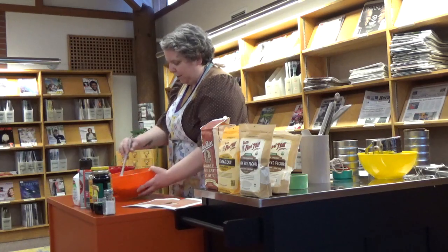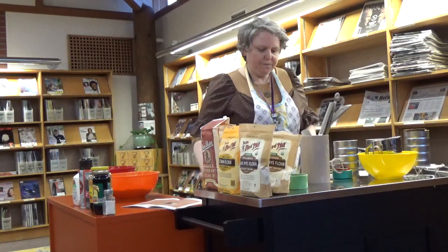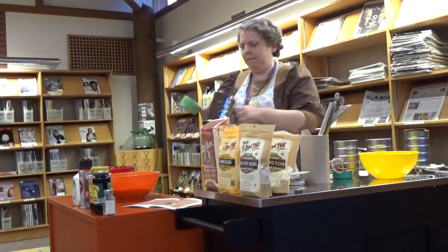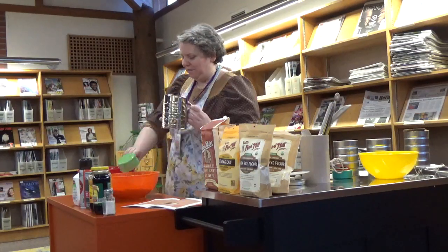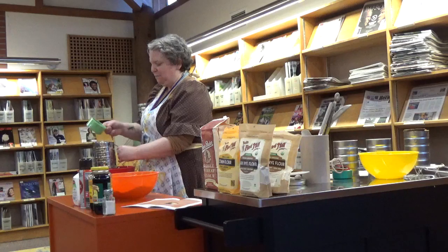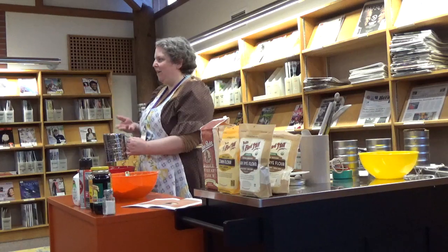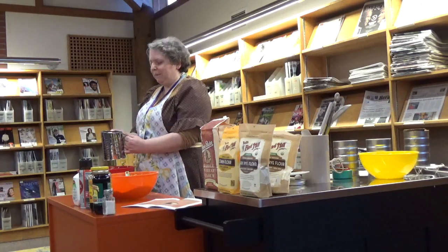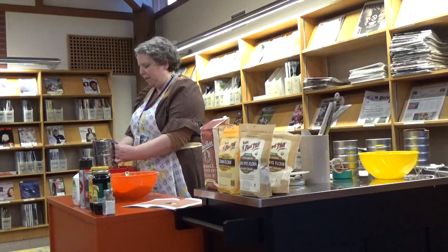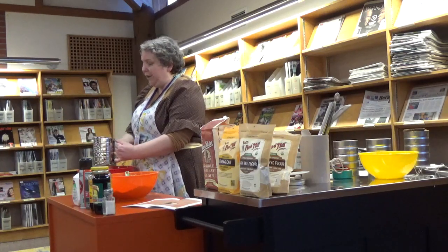I like to mix it up thoroughly, and then sift. I was really excited — I got the sifter from Walmart and it's just like my grandma's. I'm so happy that this is part of our collection. We've been building up our cooking supplies, and I want us to have a nice collection especially when we are able to start doing community cooking classes.